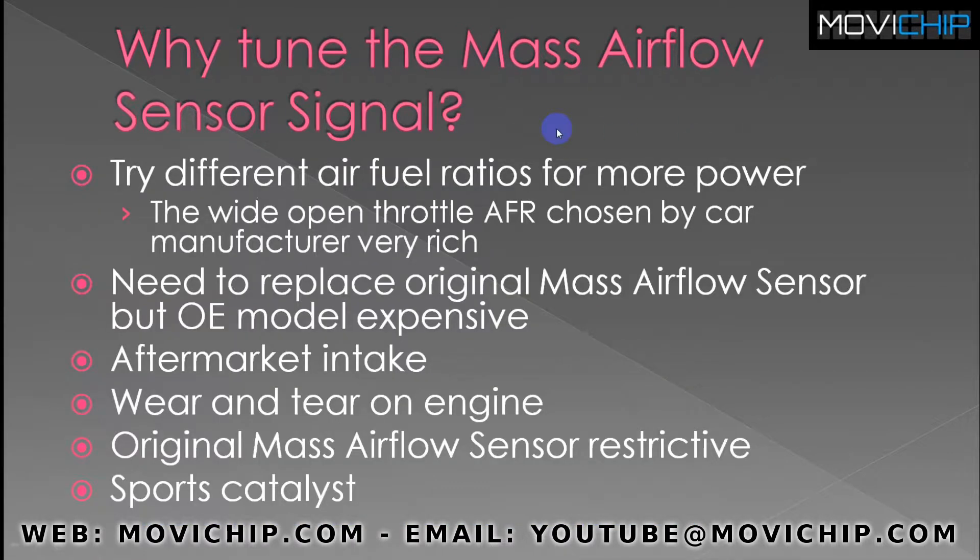So why would you want to tune the mass airflow sensor signal? Many different reasons. You might just want to try different air fuel ratios for more power. Maybe the air fuel ratios that the car manufacturer chose from the factory were not ideal — for example, at wide open throttle they were super conservative, running a very rich AFR, which is not good for power. So you can experiment with different air fuel ratios to see if you can get more power from the engine.